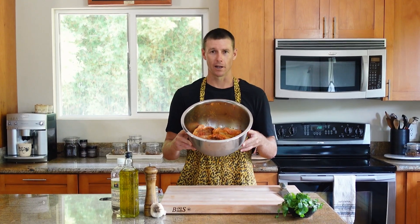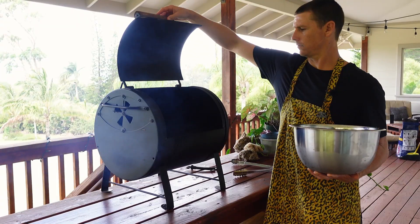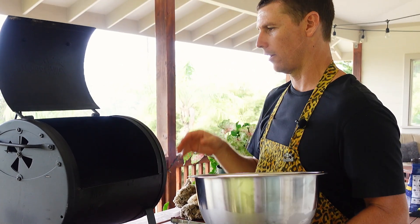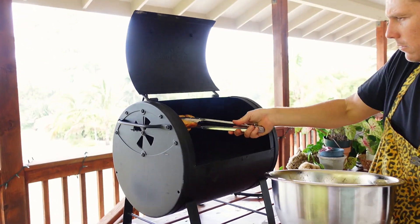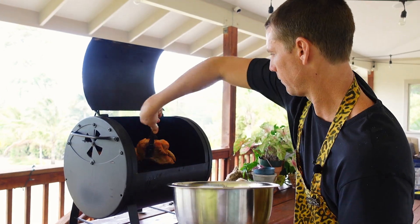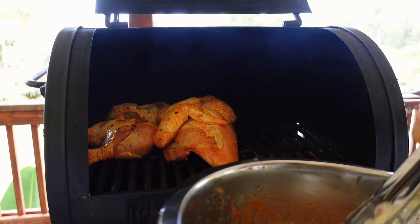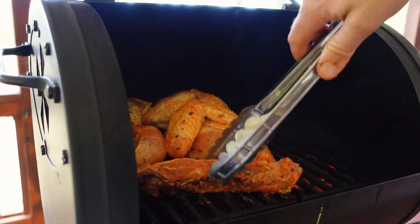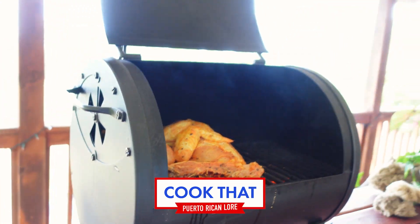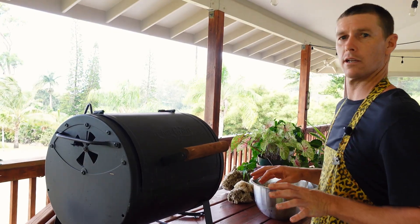24 hours later, we have a grill that is ripping hot. We're going to lay these things on and get them going. I have my coals set on one side and none on the other. We're going to cook this chicken skin side up on the side without coals for about 15 to 20 minutes, putting the bigger breast chunks closer to the fire. We are going to cook the backbone as well, because according to Puerto Rican lore, you cook that. Close it up — 15 minutes, let it do its thing.